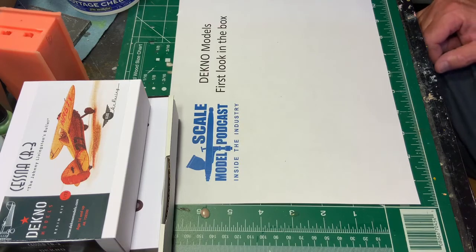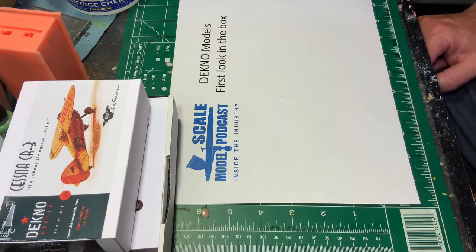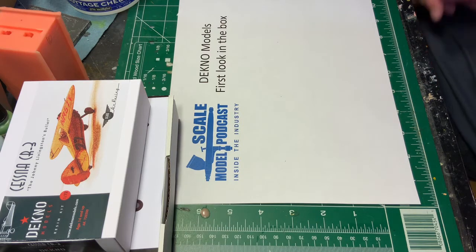Hey everybody, Terry Measley here with Scale Model Podcast. I saw some ads a few weeks ago from Deccno Models and they're advertising 3D printed kits of some great subjects. They also do little resin kits and I thought it would be a good opportunity to do an inbox look at it from professional and personal curiosity. I want to know how these kits look, especially the 3D printed ones.